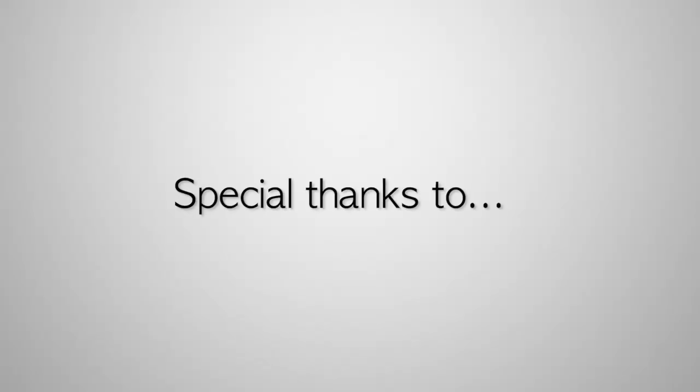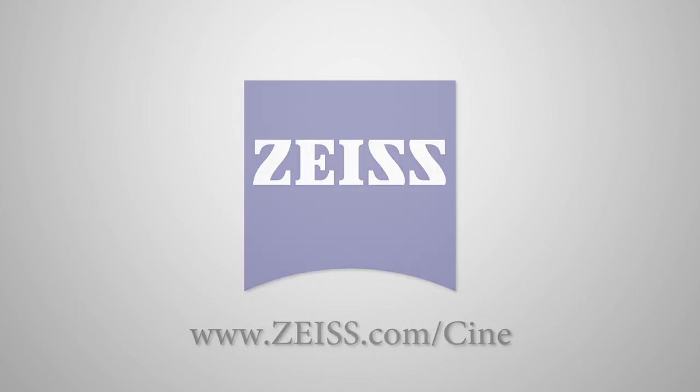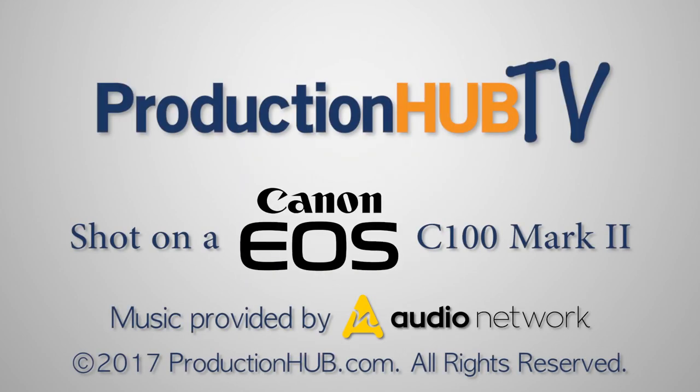That is the main stuff. All these things are available for ordering now. If you want more details, check out our website at redrockmicro.com. Thanks for stopping by — we'll see you next time.